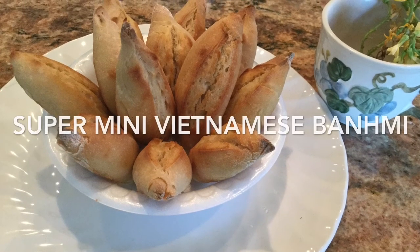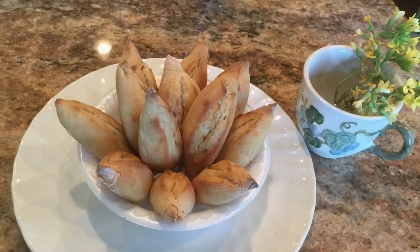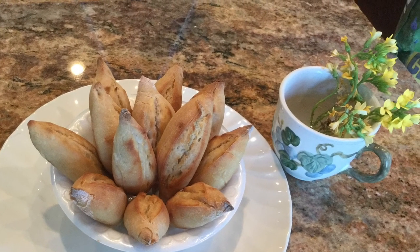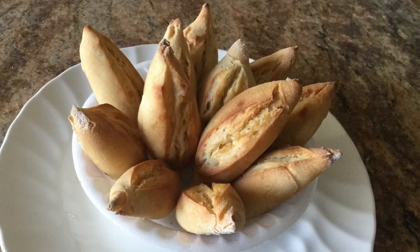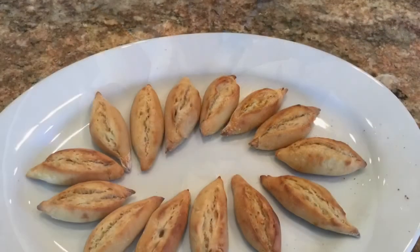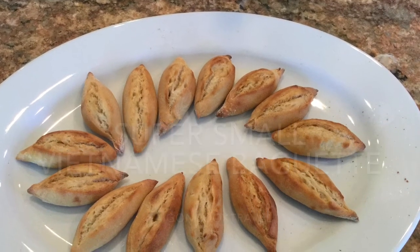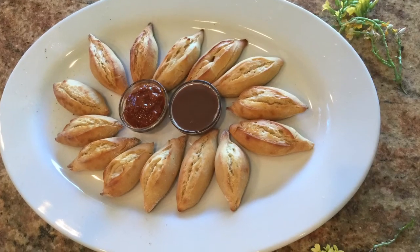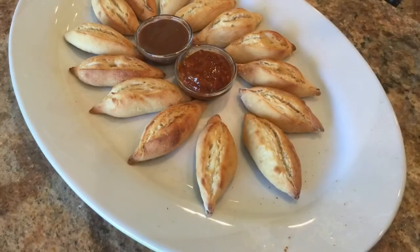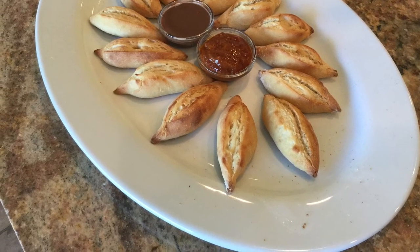Hello everyone! If you are familiar with Vietnamese cuisine, you absolutely know the tasty, fluffy, and crispy bánh mì baguette. Today I'm making a super small, super mini, very fun baguette — only four inches, that is 10 centimeters long.